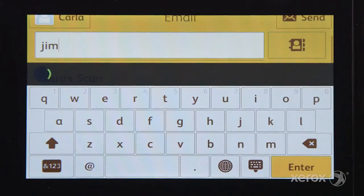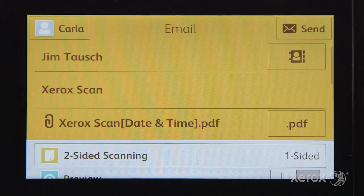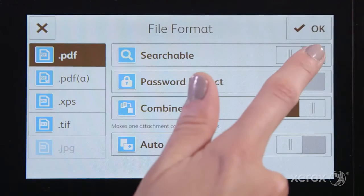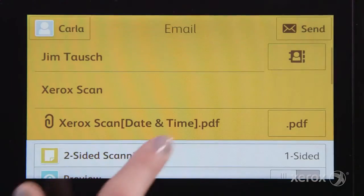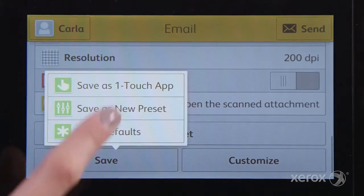Start by opening the email app and type or select an email from your address book. Select PDF and adjust your settings. In this case we'll make it a searchable PDF. Scroll to the bottom and save as a one-touch app.